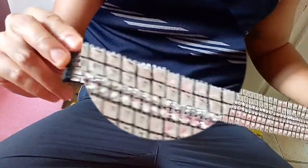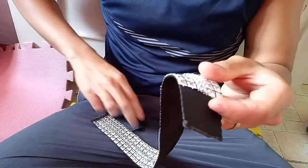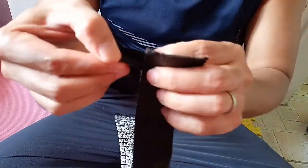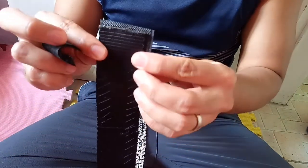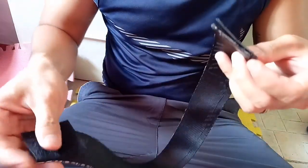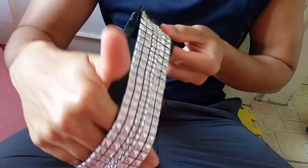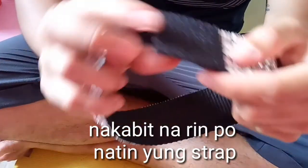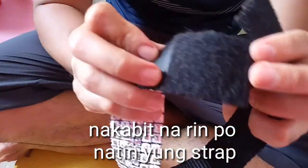Natapos na rin po yung hirap sa pagtatahi. Isusunod na rin natin ito — yung strap o magic tape. Pagkatapos, okay na, pwede na natin ikabit sa ating aso. Nakabit na rin natin yung strap, at tingnan nyo po yung naging resulta.